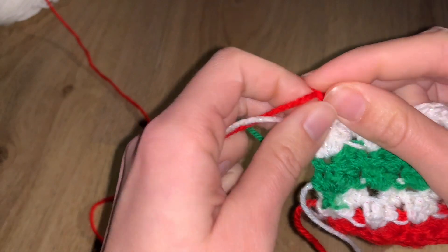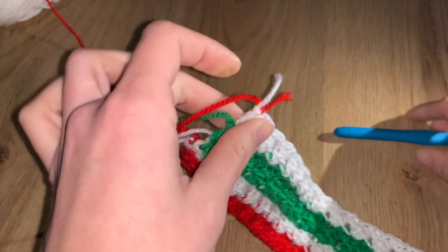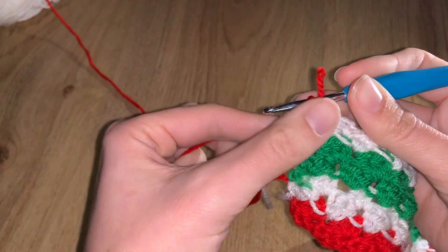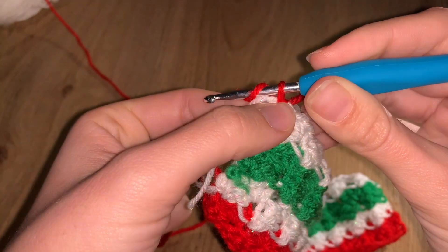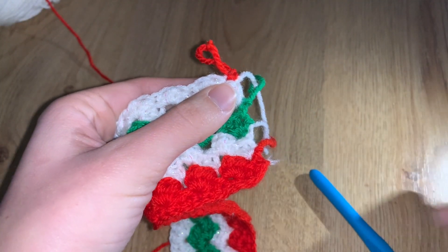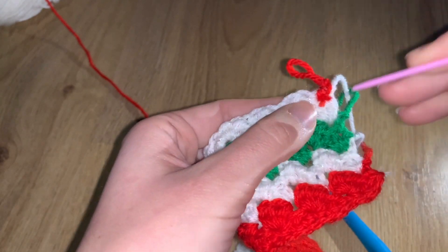We're joining red for row ten. If you've decided on modifications, this won't be your row ten — do this once you're ready to finish your design. This is not the last row, but it's the last row before the border. To start: introduce your color, chain one, flip the project, and it's time to work on the stitches.